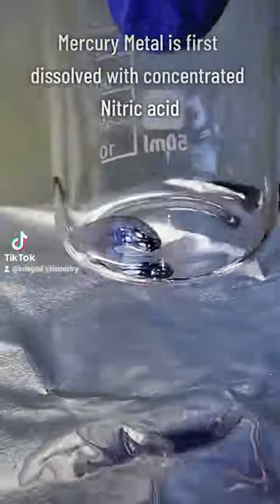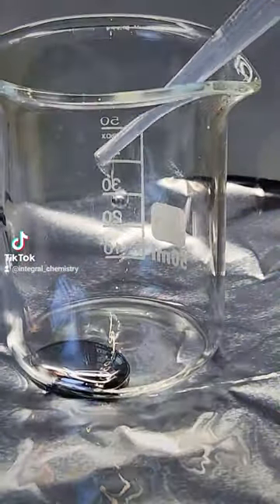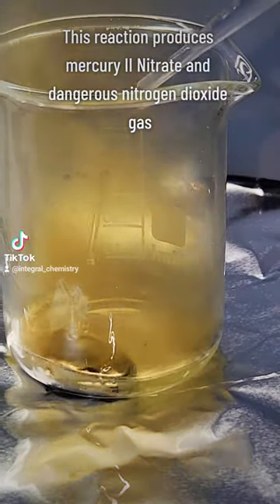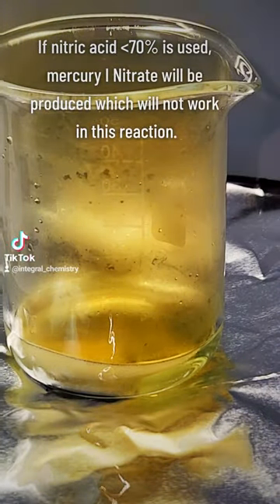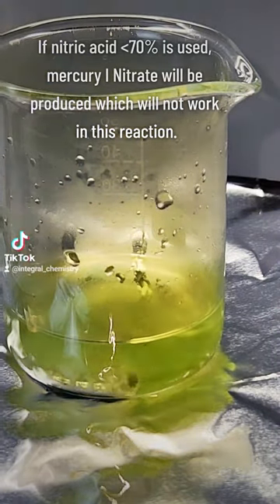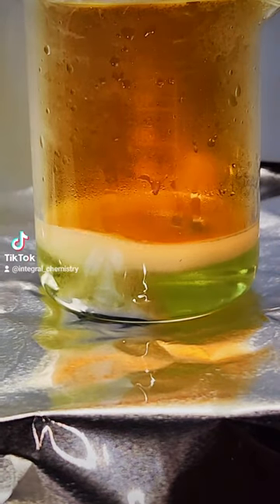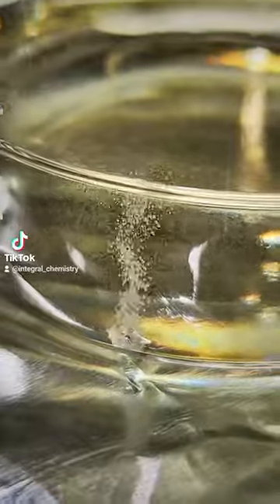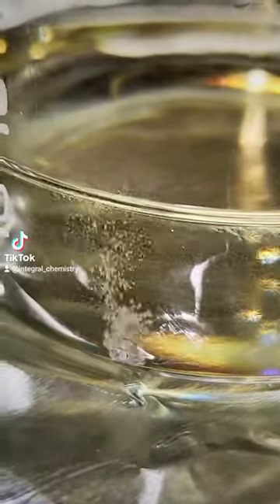In any case, to get started I first need to dissolve my mercury metal using concentrated nitric acid. This reaction will immediately produce dangerous nitrogen dioxide gases as well as mercury 2 nitrate. It's very important that concentrated nitric acid is used here, because if weaker nitric acid is used your product will be mercury 1 nitrate, which won't work for this experiment. You can determine what you produce by adding a few drops of this to some water, as mercury 1 nitrate is fairly insoluble compared to the 2 nitrate.